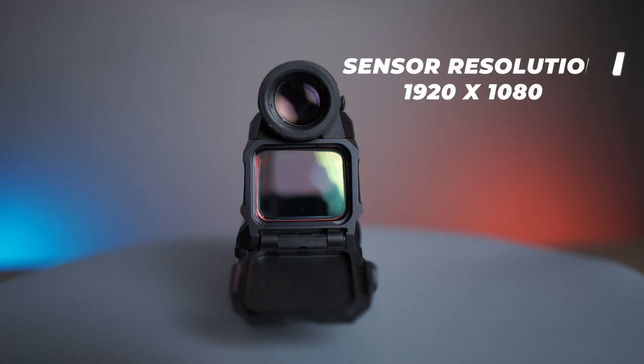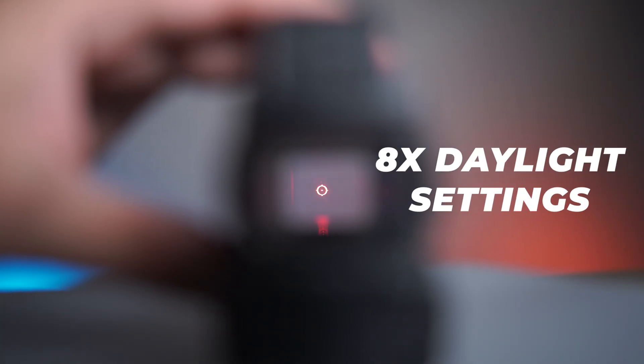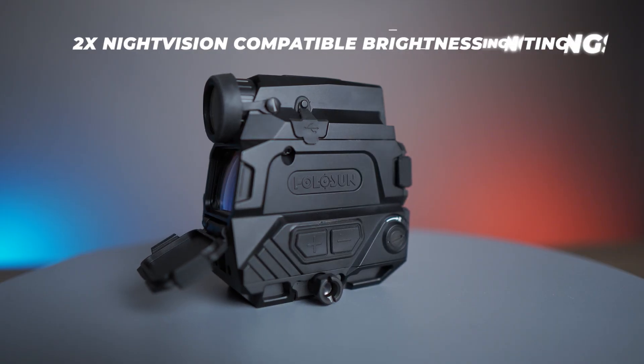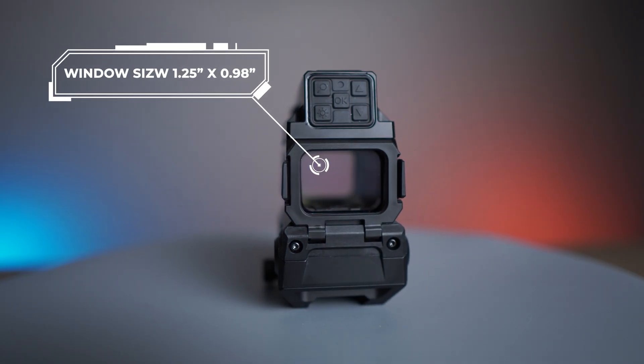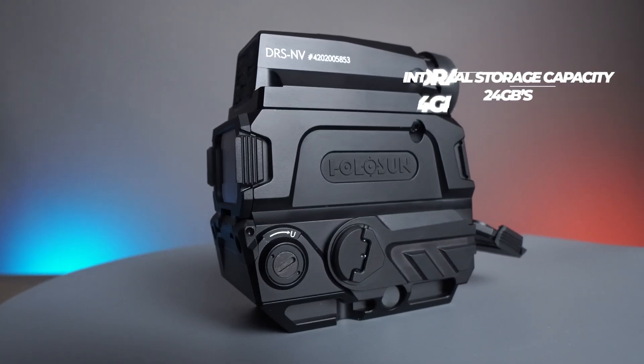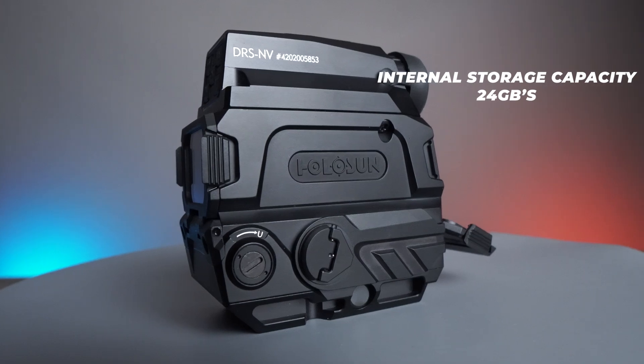The sensor resolution is 1920x1080 and has 8 daylight settings as well as 2 night vision compatible brightness settings. The window size is 1.25 inches by 0.98 inches, and the internal storage capacity is 24GB of available memory.